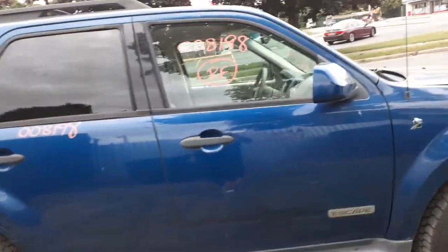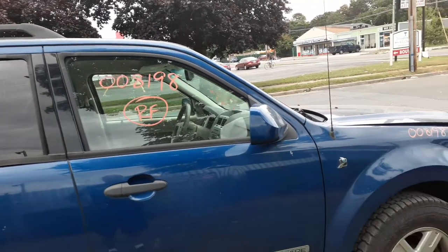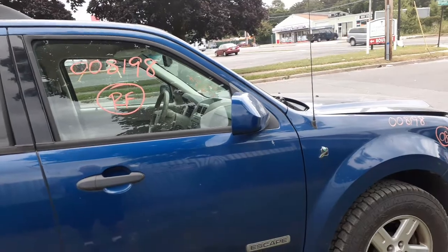The right front door is no good, but you do have an outside handle, black jacket, an inside handle, and also the right front door glass. The right side mirror is painted with power and heat.